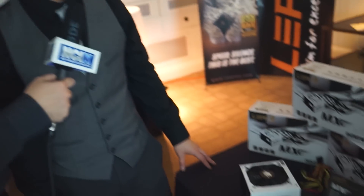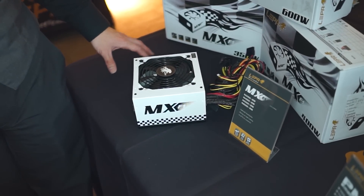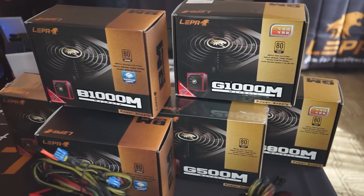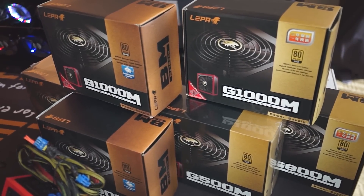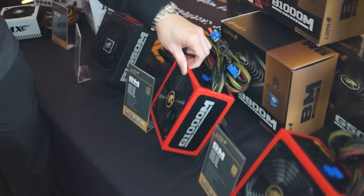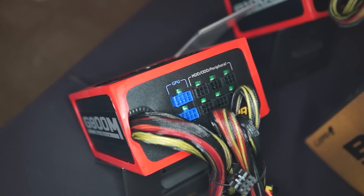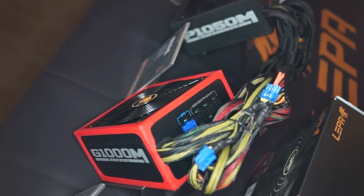Speaking of power supplies, we have a bunch here on the table. This is what we have available right now on the market here in the States. We have the MX F1, the Max Bronze series, and the Max Gold. These power supplies are semi-modular. They have a feature with a rubberized sleeve that prevents against static shock and slippage, and they provide noise dampening as well.